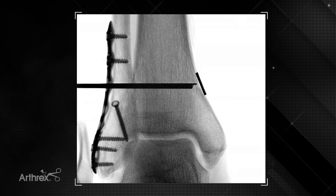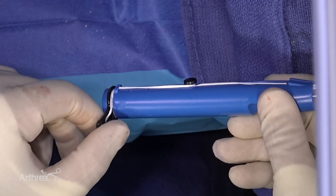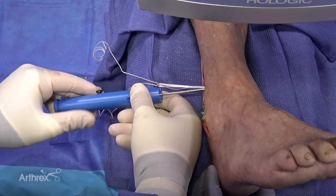Here we have a fluoroscopic image showing the button flipped and laying against the medial cortex. The next step for deployment of the sutures is to remove this black retaining ring, unravel the suture, and the inserter can then come out.